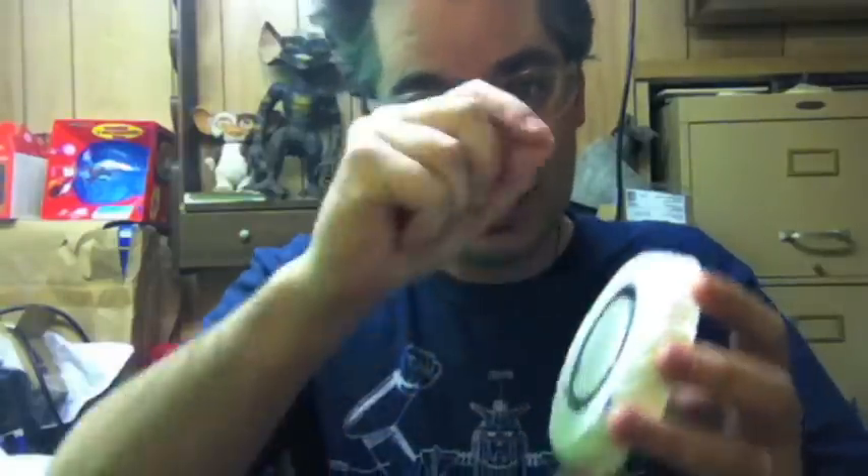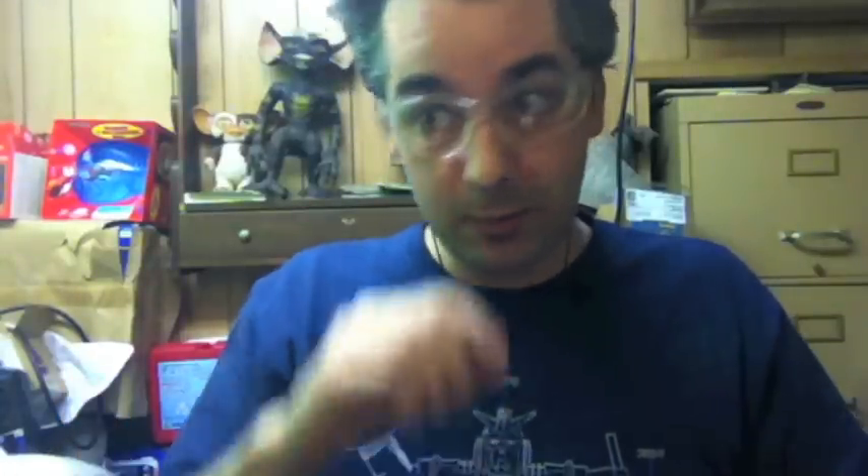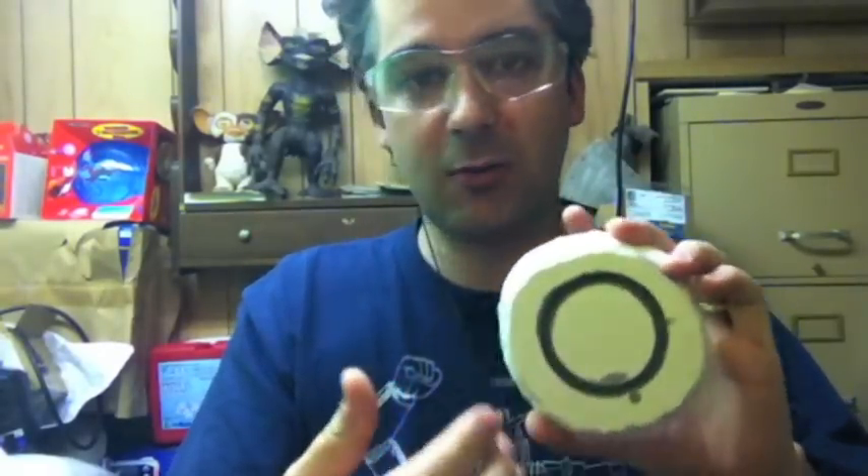I ended up destroying the really nice, precise clay ring that I had made, which was actually sculpted to the mirror's specifications. So what I ended up doing was, after I got all of the gummy epoxy crap out of there, I tried to seal it again with this Krylon mold separator.